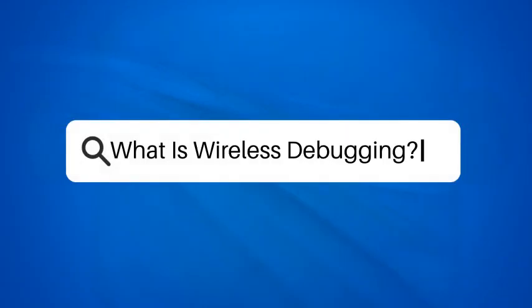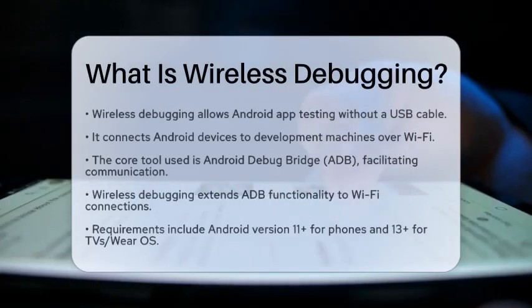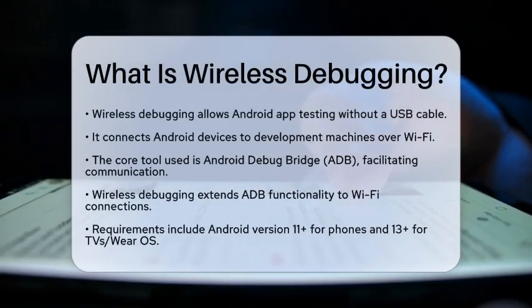What is wireless debugging? Have you ever wished you could test your Android app without being tethered to your computer? That's where wireless debugging comes in. This feature allows developers to connect their Android devices to their development machines over Wi-Fi, eliminating the need for a USB cable. It opens up new possibilities for testing and debugging your applications in a more flexible way.